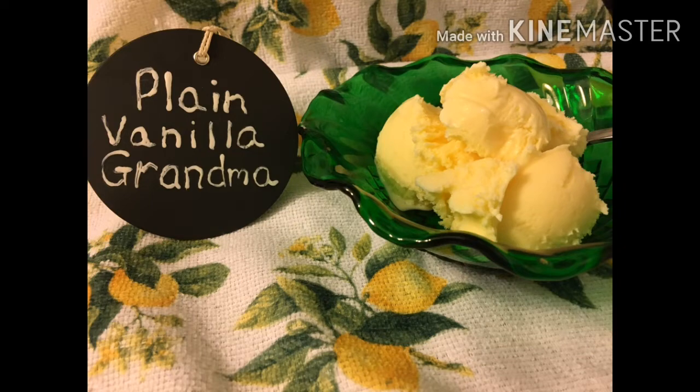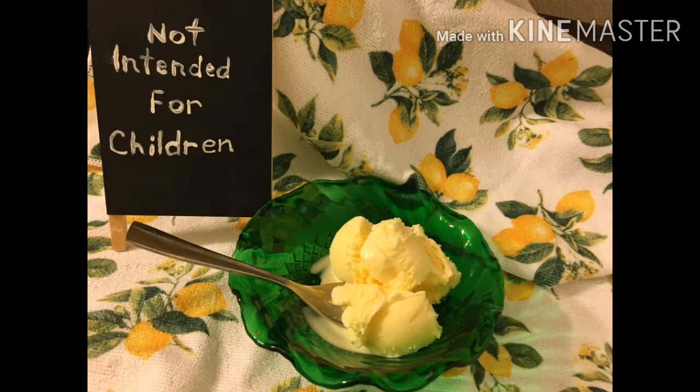Hi YouTube friends, it's Carol, Plain Vanilla Grandma. This sewing machine is in working order! The sewing machine Kathy sent me — the brand name is Janome — I searched online and found a Janome dealer at a local sewing store. We called and the lady said she would not charge us if Casey could bring the machine in, and she would show Casey how to get that bobbin in the neck. There are three pieces — how to get it all back in there so it stays and doesn't wad up the thread. Hallelujah, we're in business!